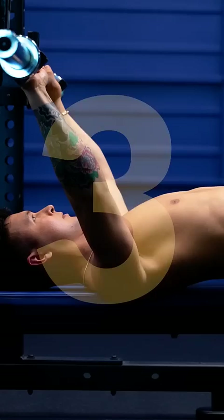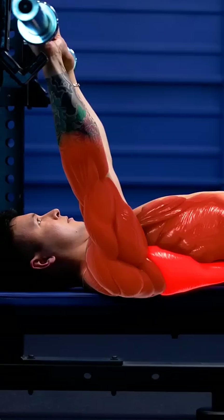Step 3: Stay tight and push the bar up off the rack, then pull the bar over your shoulders. Re-engage your lats by thinking about bending the bar in half.